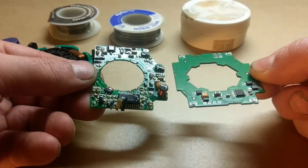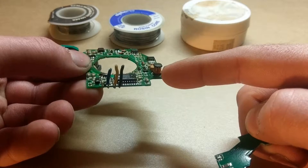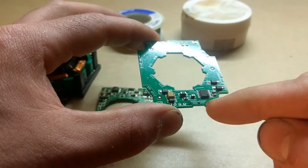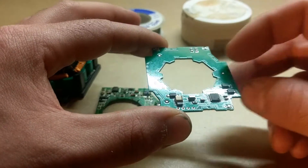You can see there's a lot more going on on this board than on this one. This one even has its own little transformer and a lot more ICs, resistors, and diodes. This one just has a small integrated circuit and a couple of diodes and resistors.